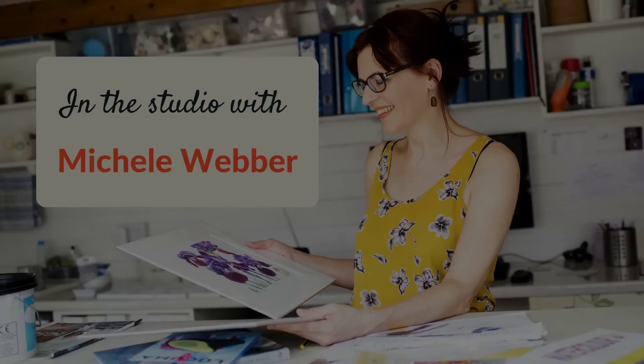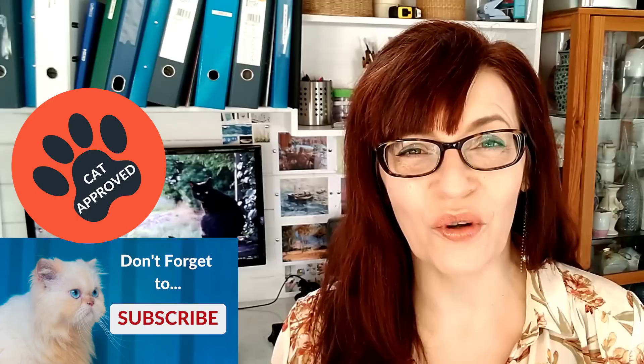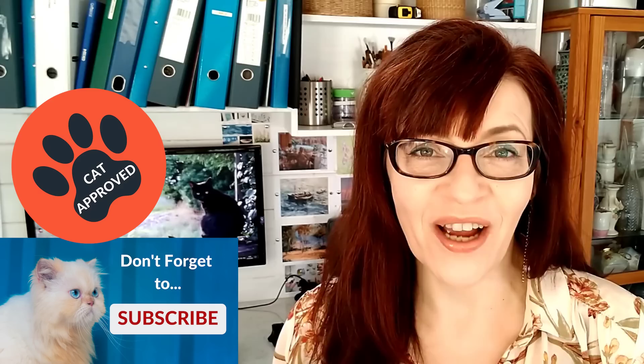Realistic watercolour flowers. Today I have 10 really simple techniques for you. Welcome back to my channel. If we haven't met before, my name is Michelle and on this channel you'll find lots of watercolour painting tips and techniques, a little bit of mixed media, also some colour mixing and business training for artists, so please do consider subscribing. If you click the little bell icon you can get notified every time I have a video for you.